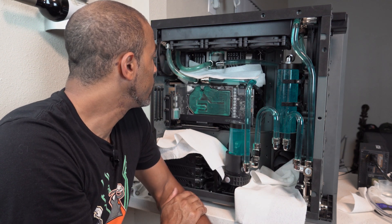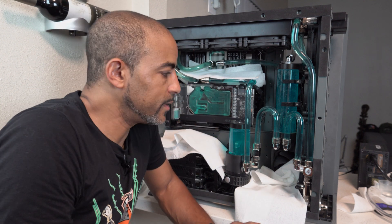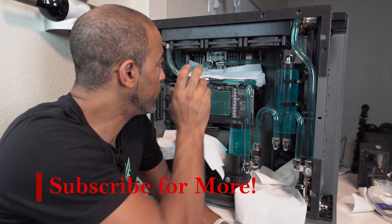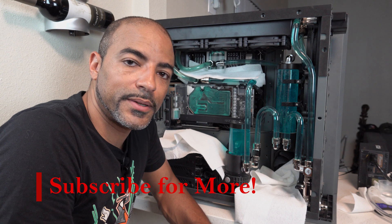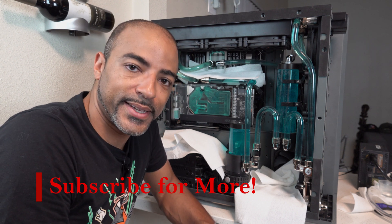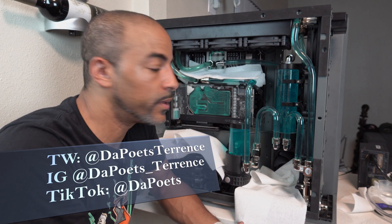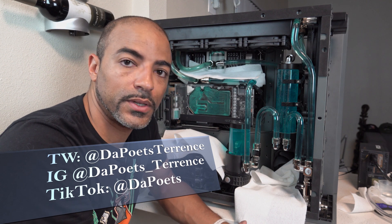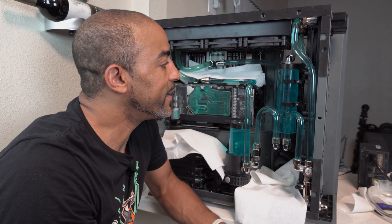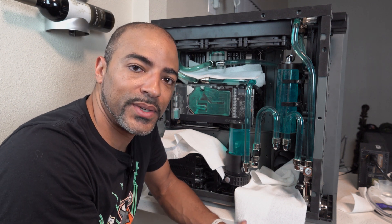If you like this video of draining and filling Deep Blue, and you saw the one where we're replacing the water block as well, go ahead and hit that subscribe button because there's definitely more content coming. If you like this style of videos, hit that like button as well. Let me know if you have any questions in the comment section — I always love talking to everybody there. This has been quite the project, and I will talk to you guys in the next one.